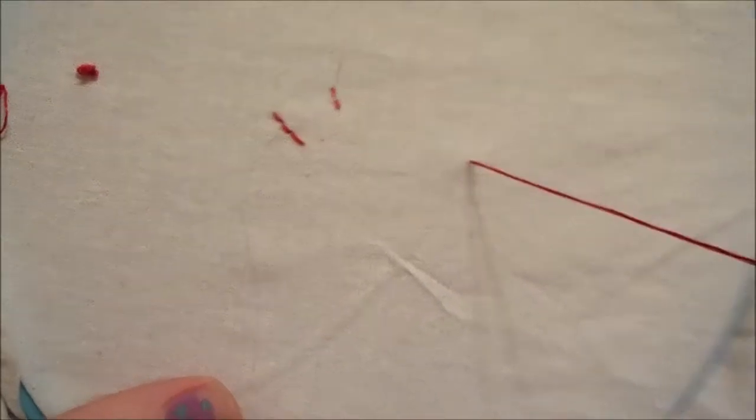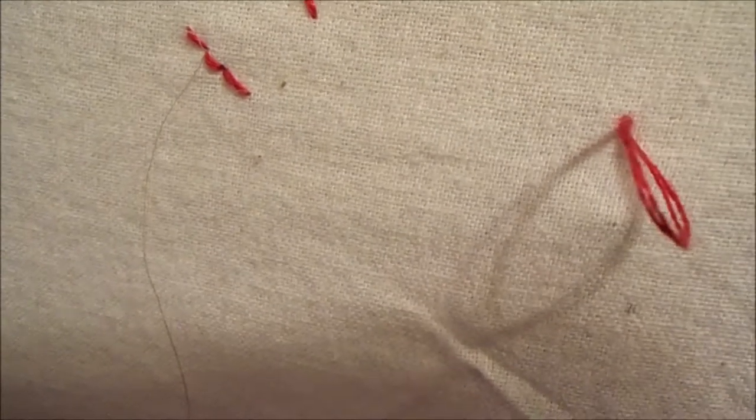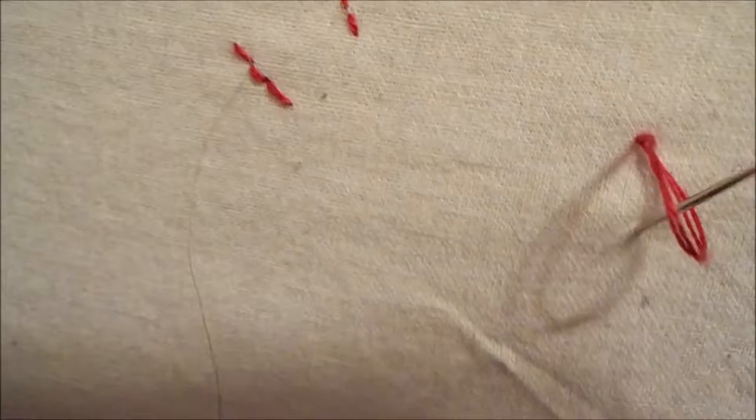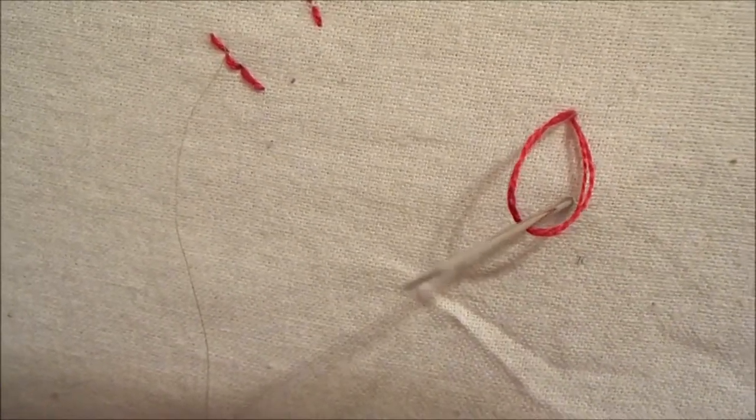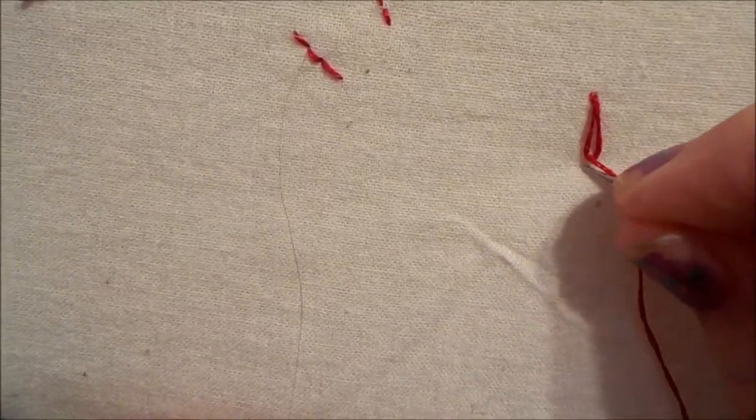So for the lazy daisy, you just come up in the middle and then go down basically in the same hole. Then you're going to want to leave a loop right there. It depends on how long you want it — I'm going to stick my needle right there, then just put your needle through the loop and pull it through. The last step is just to stick it down right next to that loop. And that's the lazy daisy stitch.